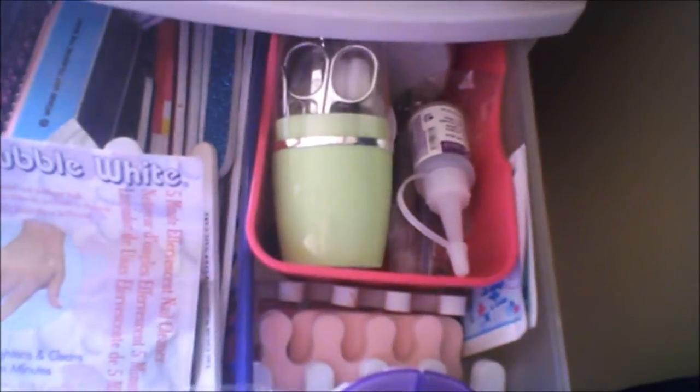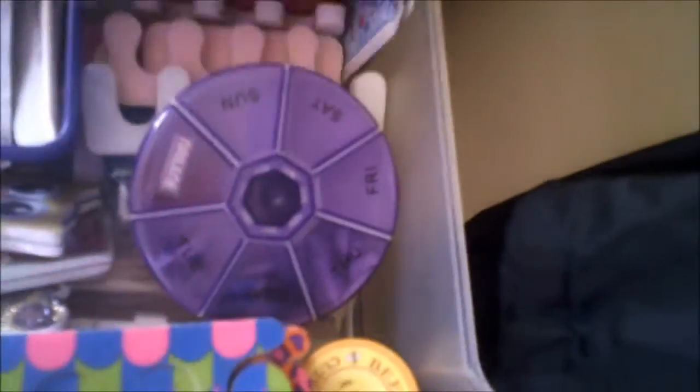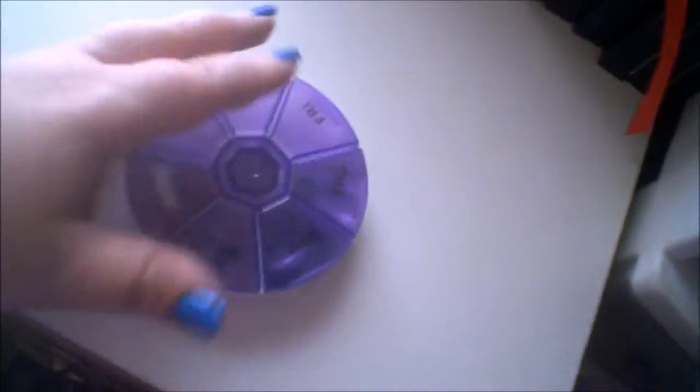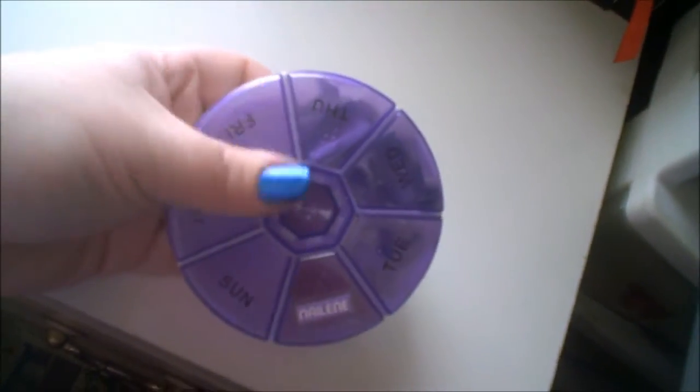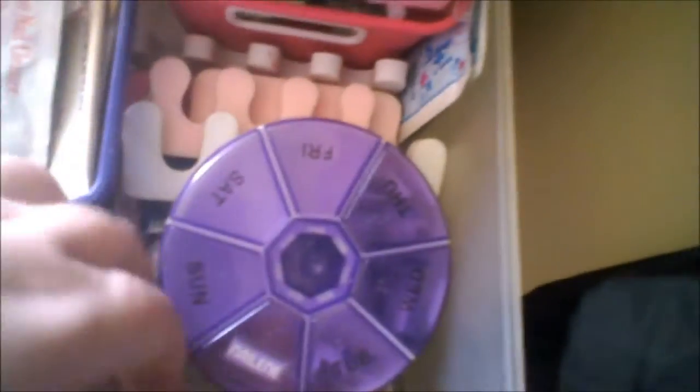The very first drawer has toe separators, cuticle creams, nail glues, nail files — a whole thing of files — bubble white for whitening, a cuticle pen, toenail clippers, fingernail clippers, and some orange sticks. There's also a pill holder where I put fake nails to save space — I got that idea from Maria.